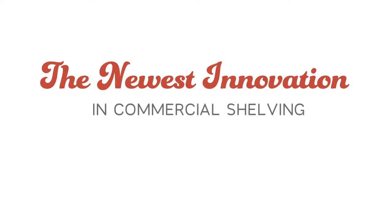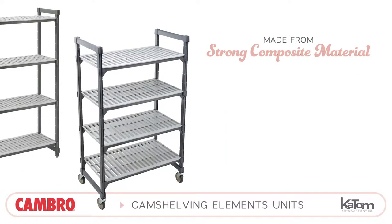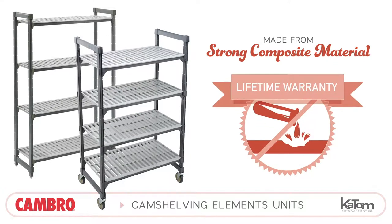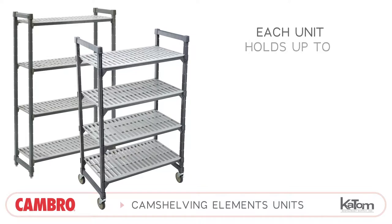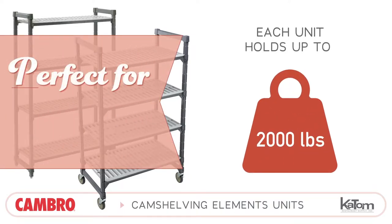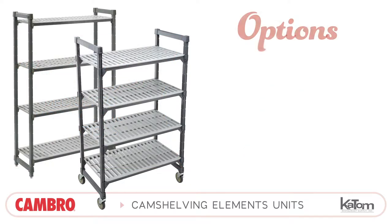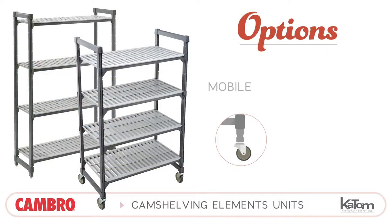The newest innovation in commercial shelving is here. Cam Shelving from Cambro is made from strong composite material and has a lifetime warranty against rust and corrosion. Each full unit can hold as much as 2,000 pounds, making the Cam Shelving Element Series perfect for medium to high volume operations. The Element Series provides operators with the choice between mobile and stationary units.